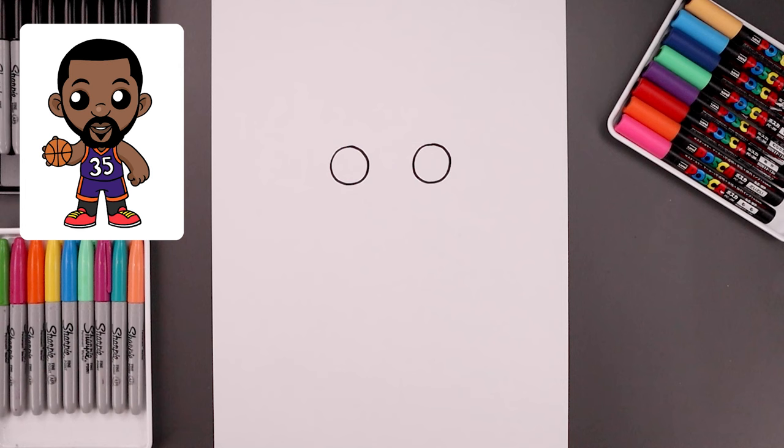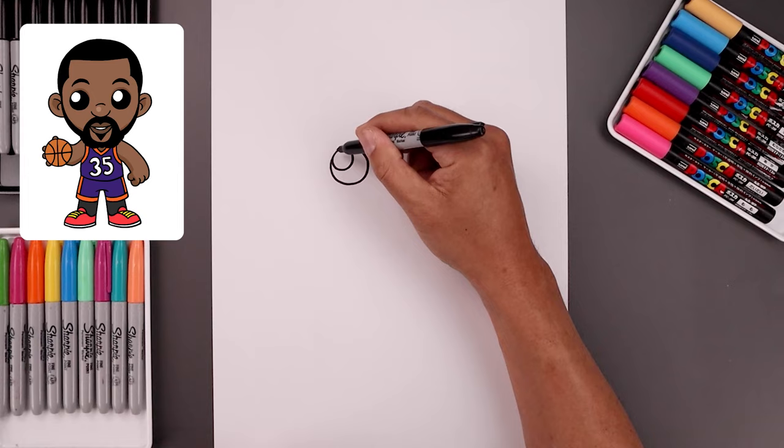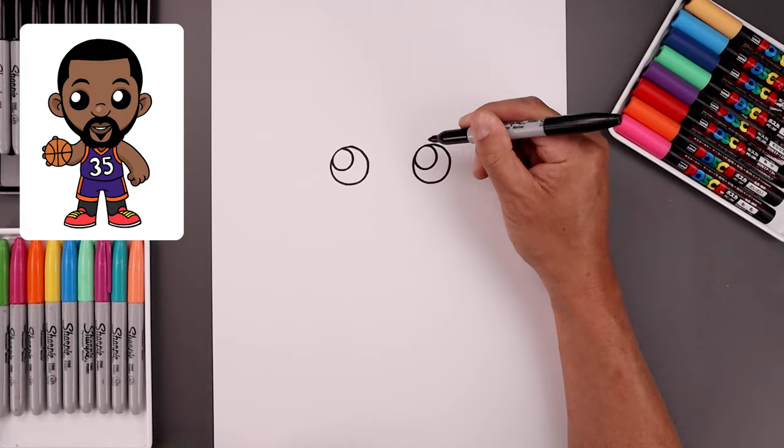Let's add a highlight circle on the top left side of each eye, so up against the edge of the eye, bring that circle coming in and then back out. Draw that same size circle on the right. Then we'll fill the bottom of the eyes in black going around that highlight.